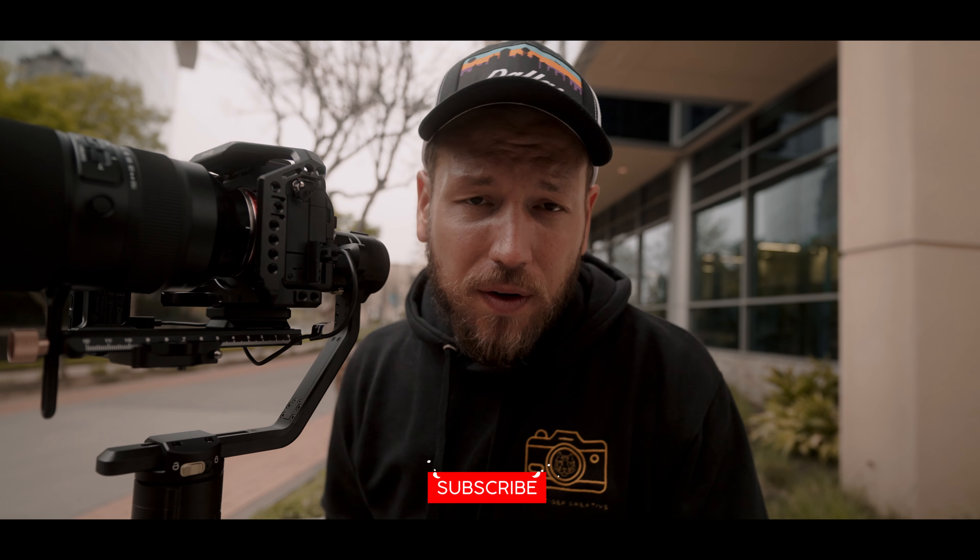Currently the Zhiyun Crane 2S was on sale on B&H for I think like $449, down from like $650 for the combo kit. So if you're looking for a stabilizer, I think that would be a great setup. I'll leave a link down below so you can check it out yourself if you're looking for a stabilizer that can handle a bigger payload. With all that said and done, guys, thank you so much for watching this video. Make sure to like and subscribe, share this video with a friend, and I'll catch you guys in the next one. See ya!